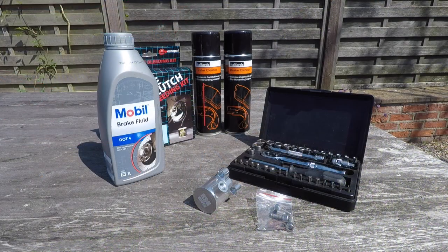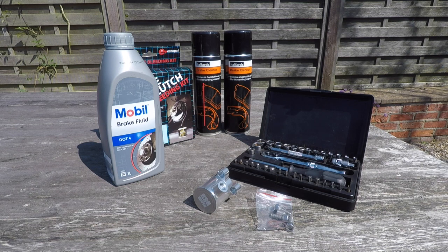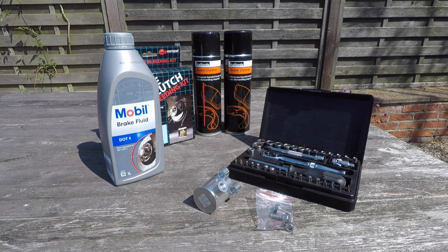You're going to need a few things: some brake fluid, a bleeding kit, some brake cleaner for any spills, and a few basic hand tools along with the kit itself.